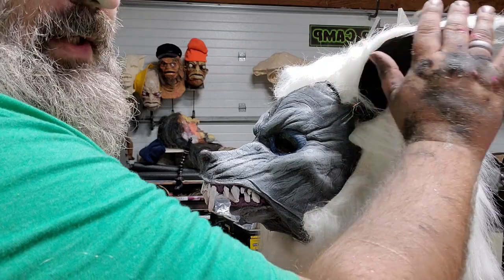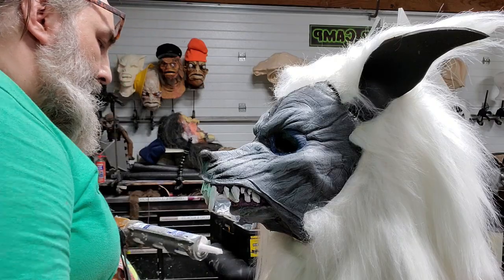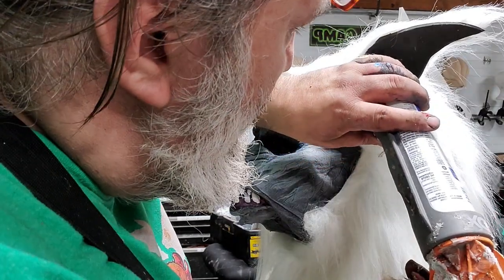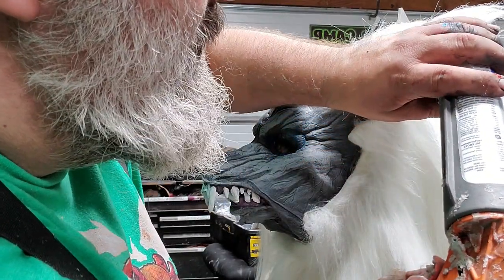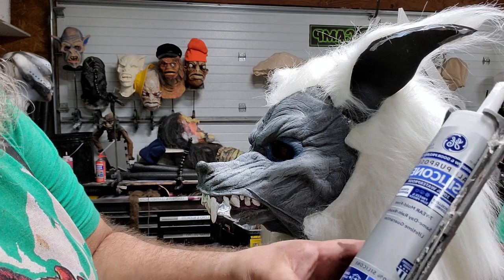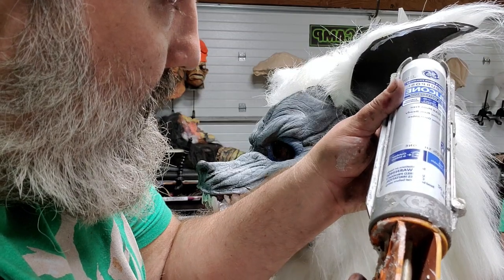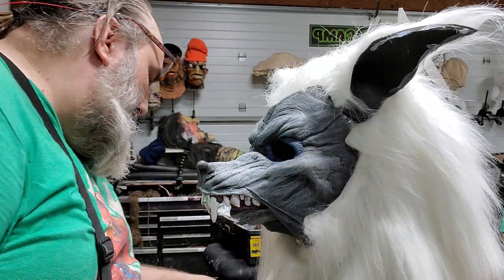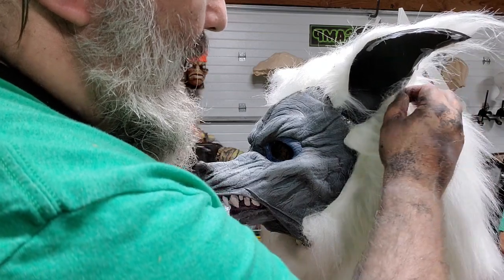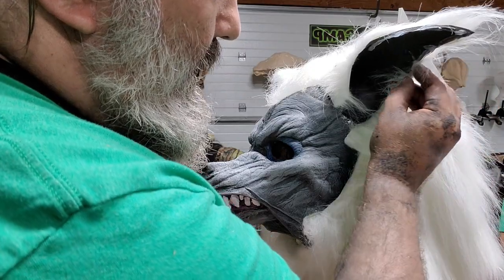Up here on the ear I have an exposed ear showing. I'm going to use a little bit of silicone on the inside of the ear — this clear silicone caulk, silicone one — just on that inside piece of the ear. And now the hair that I do have I'm going to wrap around and just get into that silicone, and that's going to leave a nice fuzzy edge. Fur is very forgiving.